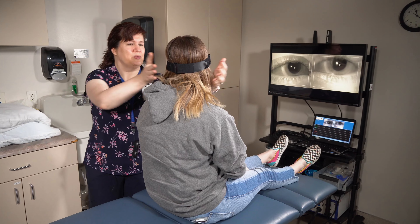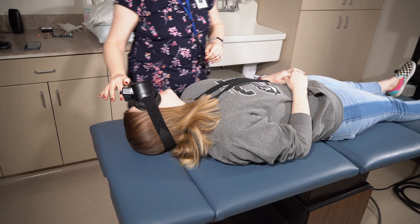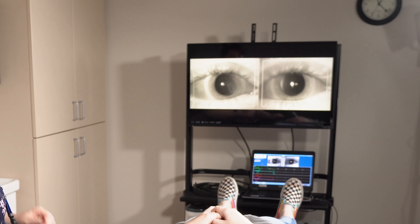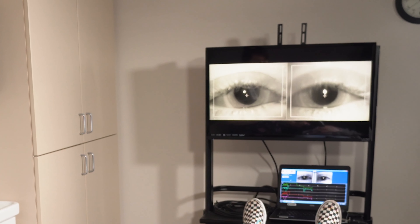On the count of three we're going to lay you back — one, two, three. Lay back, just let your head rest there, keep your eyes open for me. So if you had loose crystals in one of your semicircular canals, your eyes would be bouncing all over the place on the screen, so we'd keep you here for about a minute.